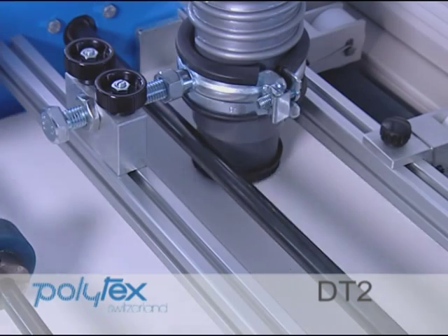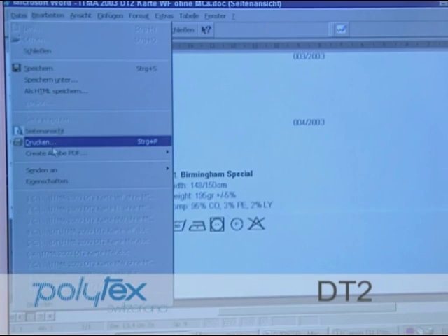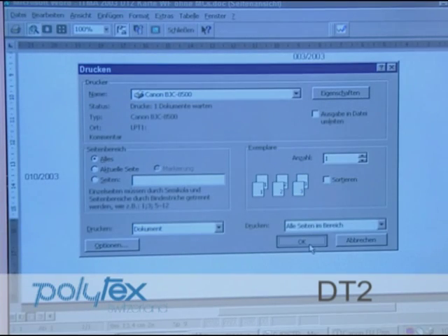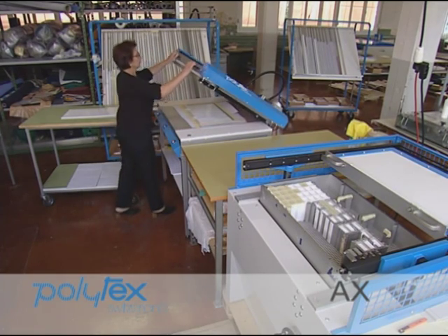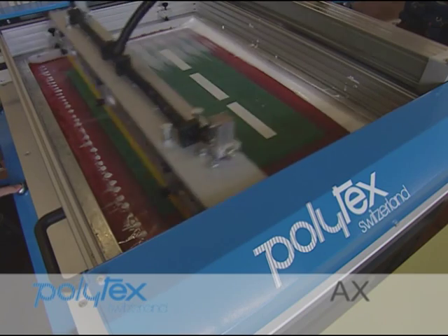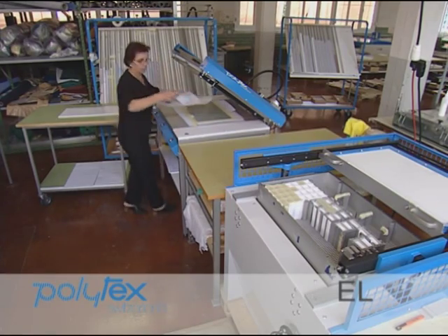In the meantime, the sample cards are printed. They're pre-glued with a silkscreen gluing machine that applies spots of glue precisely where they're needed.